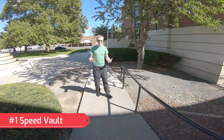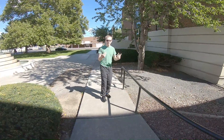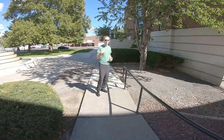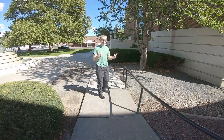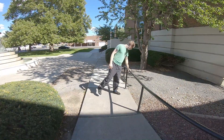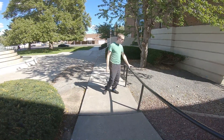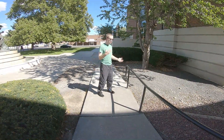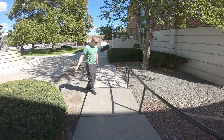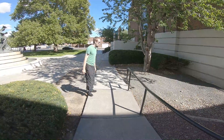The first vault you can use to escape a situation is the speed vault. The reason I mention this vault is because it is the fastest and most efficient vault you can use, other than the safety vault. Basically, you take any railing or wall that is about a level for vaulting, or maybe even a little higher, because with this move you're going to be going out of running as it will be a lot more efficient, and it will look like this.